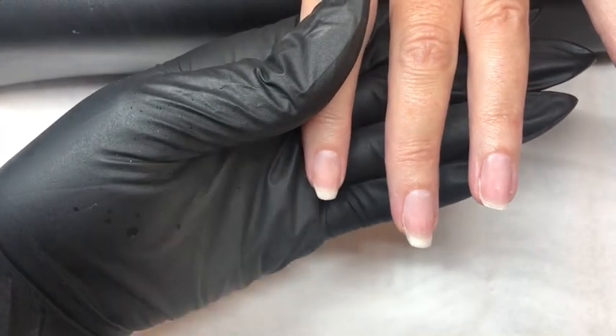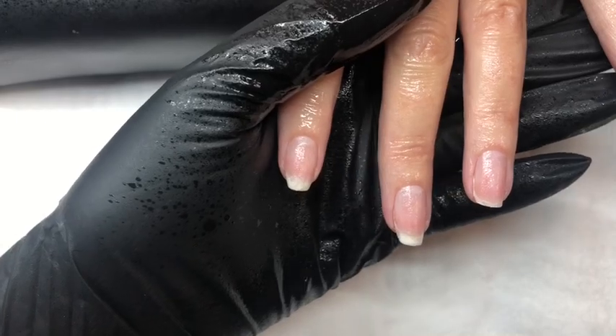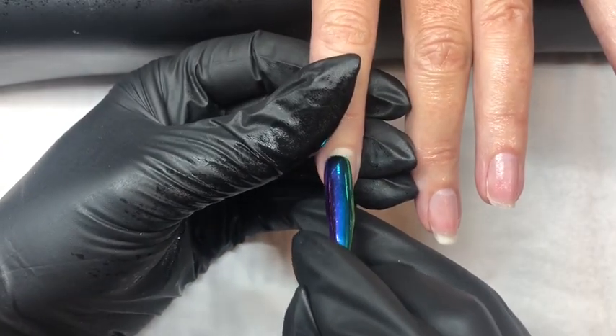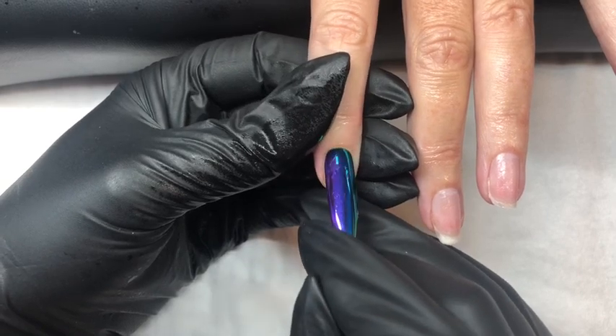We start by sanitizing the client's hands. Then using our cuticle pusher we gently push back the cuticle to remove any dead tissue that may be on the nail plate.